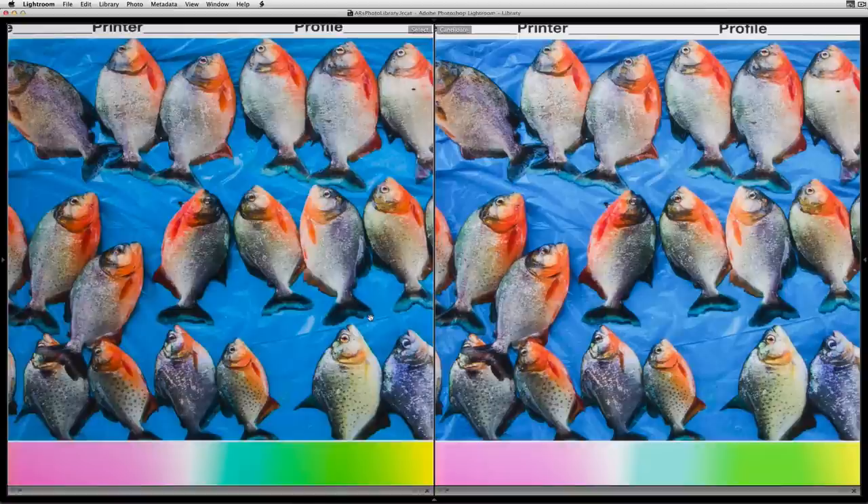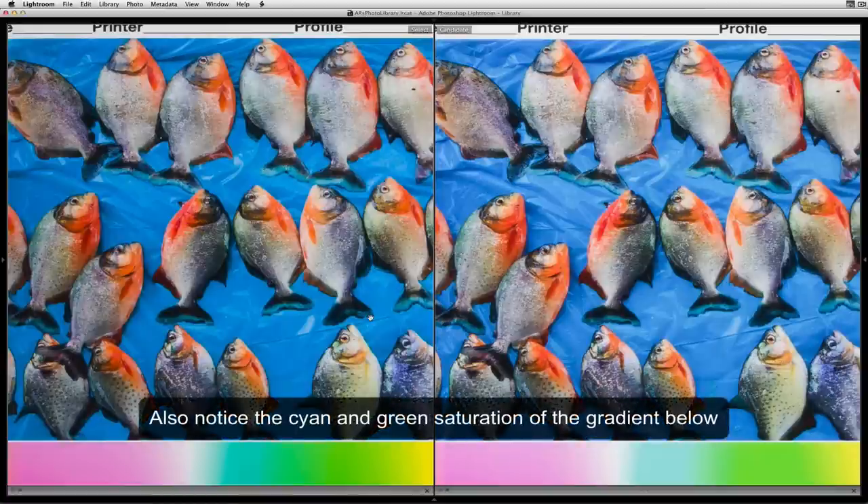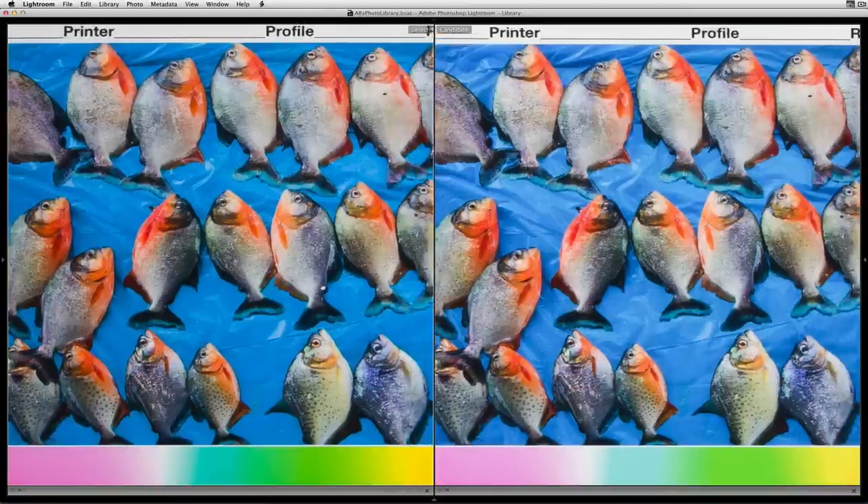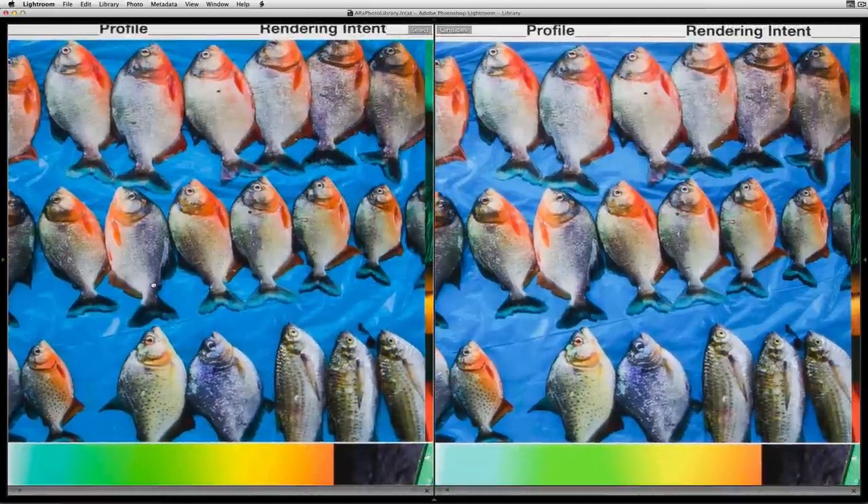These are important colors because a lot of images you capture are going to be of blue skies. If you go outside on a clear day and look up, you'll see deep blue, and as it gradates toward the horizon you'll see it move into these blues and cyans. This is where there's a really dramatic difference between the two workspaces when you output files, so when you make your prints you definitely want to look at this difference.